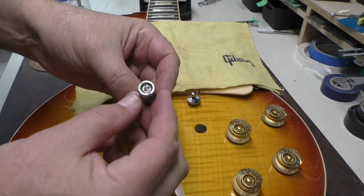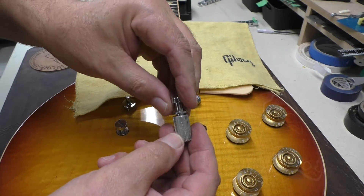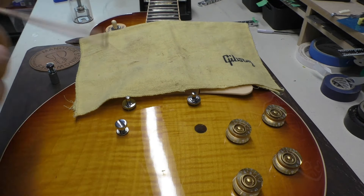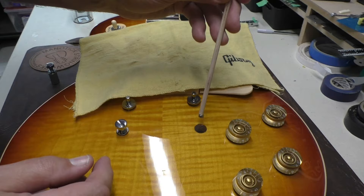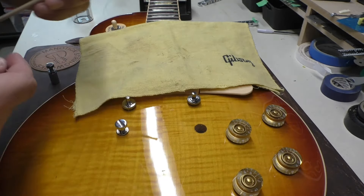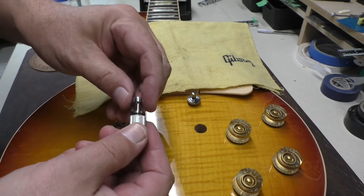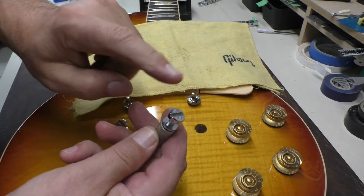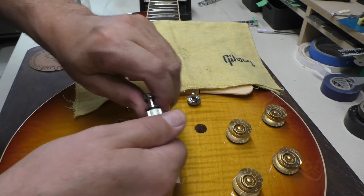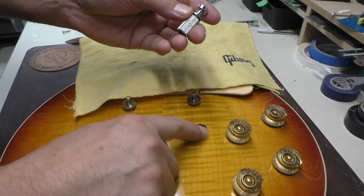Pull that out — nice and clean. Those are the knurls I was talking about — they prevent it from spinning around in the body. I have a little stick with magnets on the end, and there's a ground wire down in there, so that's good. Now I have to order up a post. It's going to come with the bushing, and we'll replace that as soon as we can.